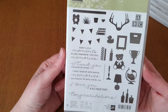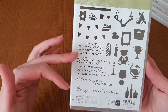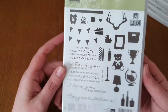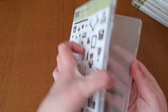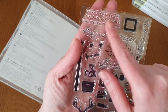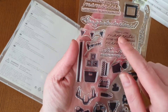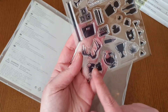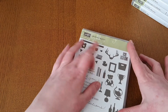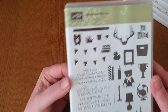Then there's this one — I love this one as well, absolutely love it. It's the sentiments, the font and everything. It's called Bookcase Builder and it's a photopolymer stamp set. You get 27 stamps in here. My favourites are the sentiments: 'I didn't know we were making memories, I just thought we were having fun' and 'Today's little moments become tomorrow's precious memories.' You've also got the little teddy, the dog, the bottle, the books, and the bookcase itself. I've mainly used the sentiments — it's an absolutely beautiful one.